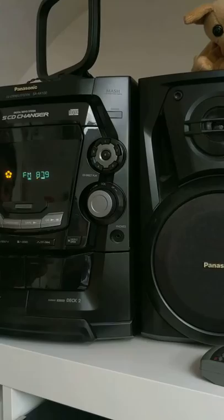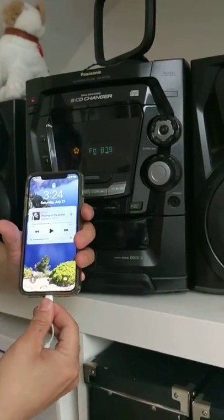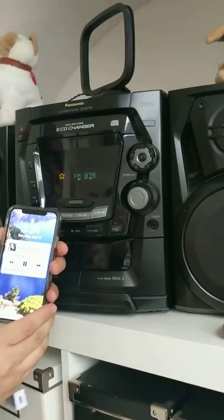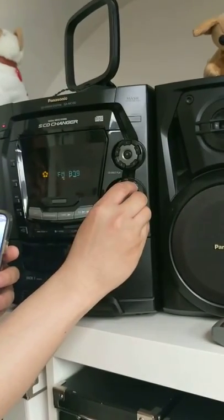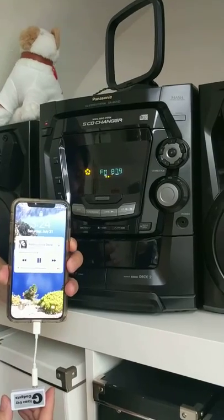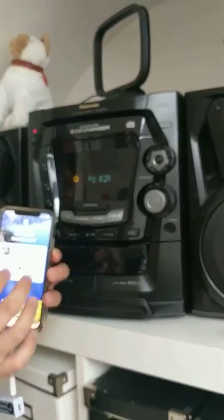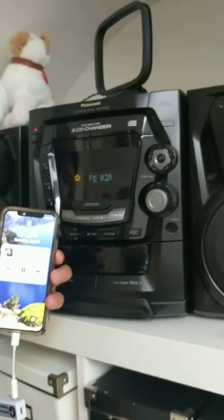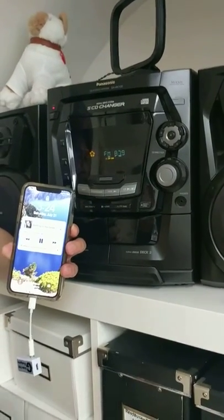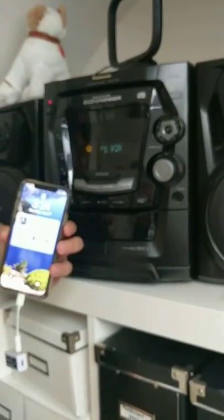Now you're ready to plug in my device onto your phone and play the music. Pause the music, then hit play again. This is how you can use my device to play music through your older home stereo.